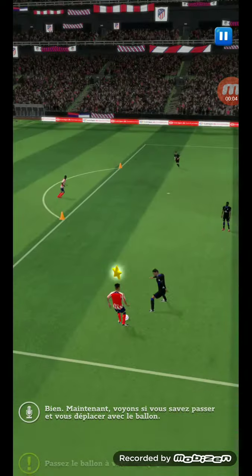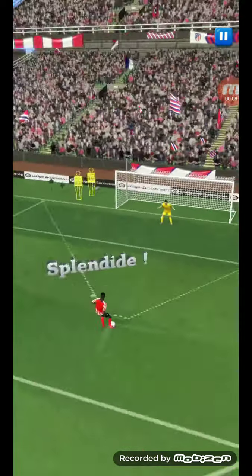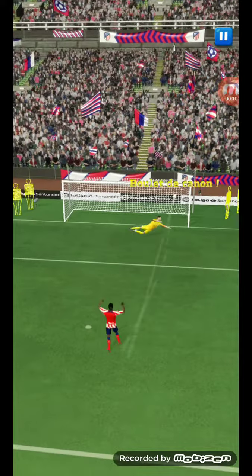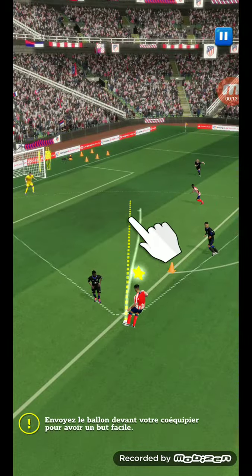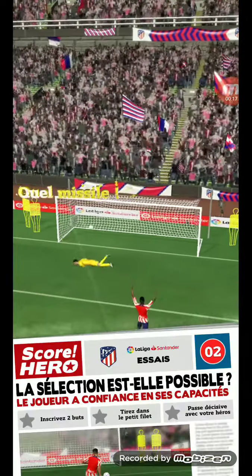Good going so far. Now let's pass the ball to your teammate. He picked his spot perfectly — play the ball into space ahead of your teammate to get a clear shot on goal. Oh, it's a goal!